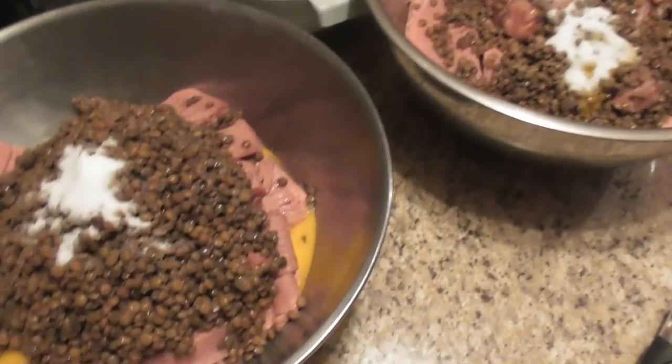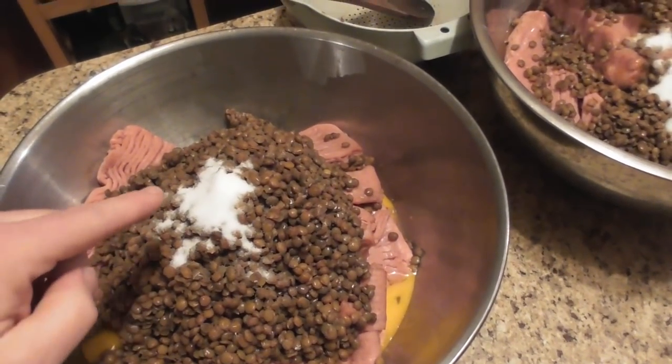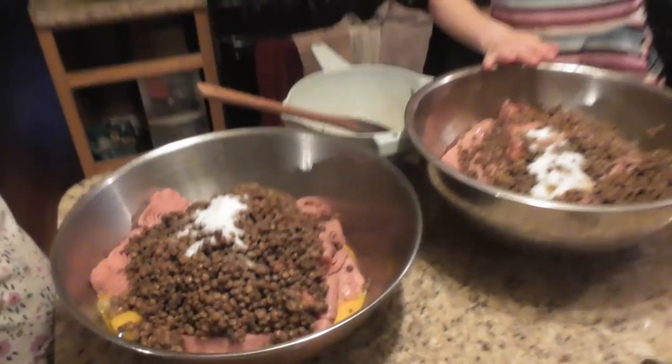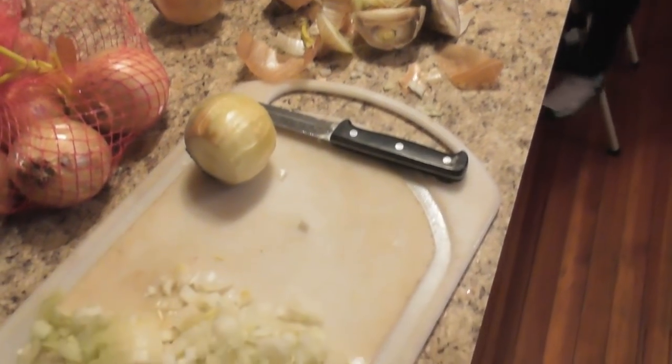Welcome to Parsnips and Parsimony. We are going to make some meatballs — like a whole bunch of meatballs — with the meat that we got on sale a few days ago. This is what we have so far: we have the meat, lentils, eggs, and salt. The girls are helping to make this, and I'm cutting up some onions.